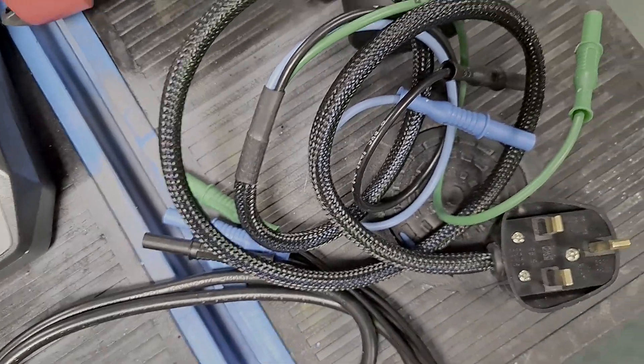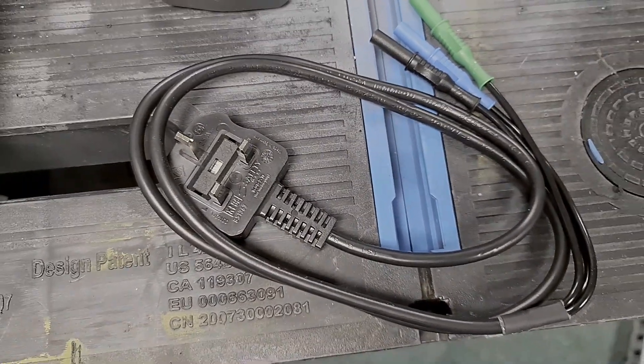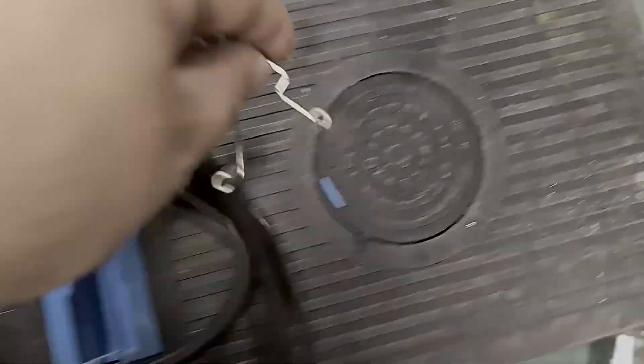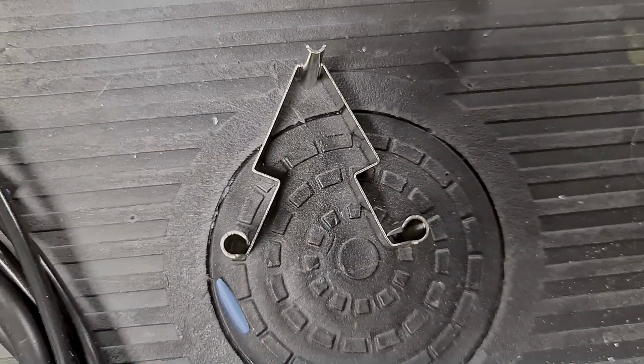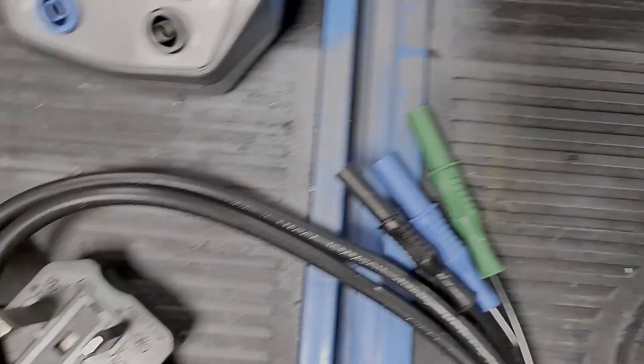Another good improvement I like is with the lead for socket ZS measurements and your R1 R2s if you wish to use a lead like this. The older version was like a cable sock — a few people didn't like that — so TIS have listened to their customers and made an upgrade, going for one of these. There's also an adapter included for zeroing off your three-pin lead, which is a nice added extra out of the box.